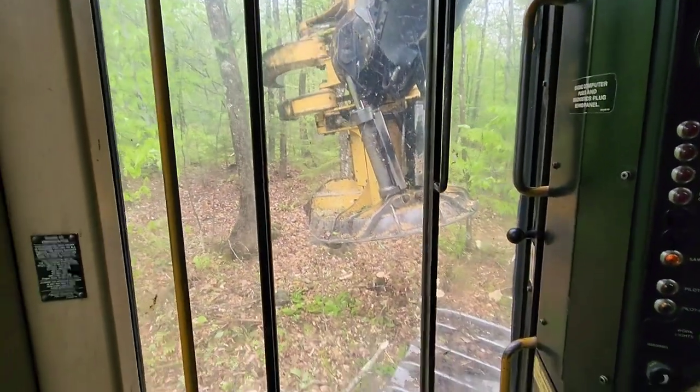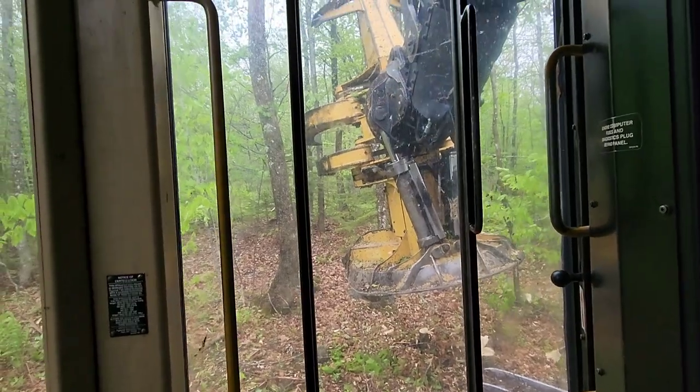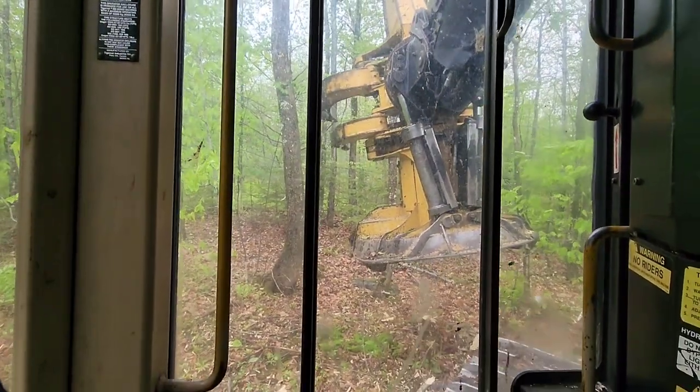We got this. We're back working. I'm going to try and get a video here. It's my cell phone, so I don't really know how this is going to go.